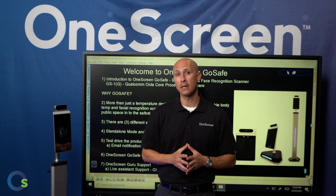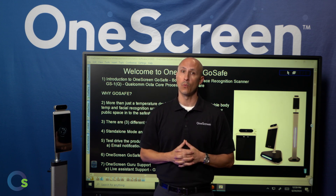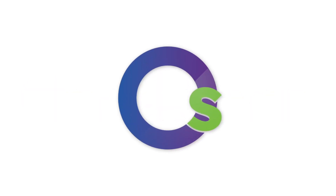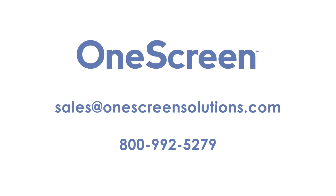Thank you so much for joining us today. That's a wrap on our overview for OneScreen GoSafe.